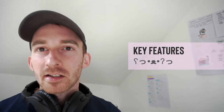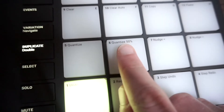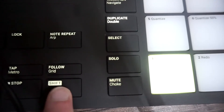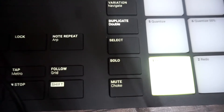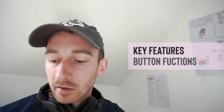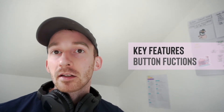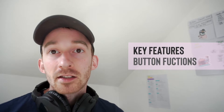Another key feature you get with a lot of pads like this is quantization. If you look at the pads, they all have function names on them — Quantize 50% and Quantize. To activate these, you hold the shift button and press the corresponding pad. So you can play down the beat live in record mode, then hold shift, turn record off, press Quantize, and it'll shift any beats that are slightly off-time to make sure they're in time.